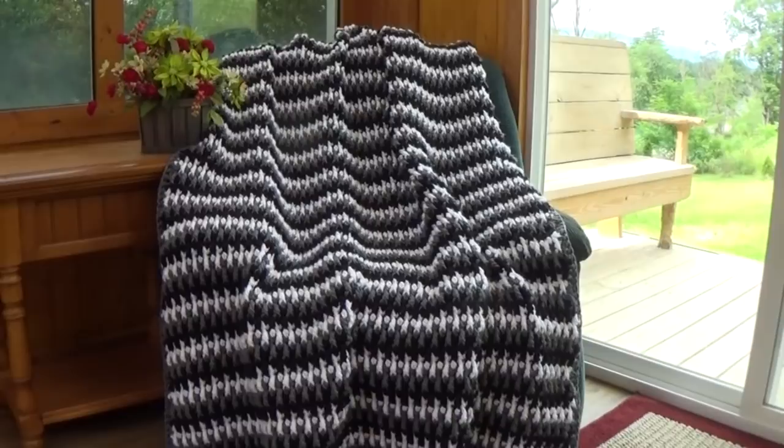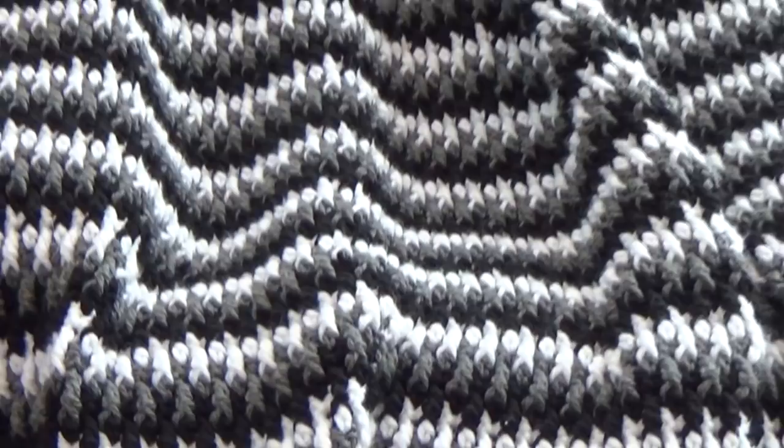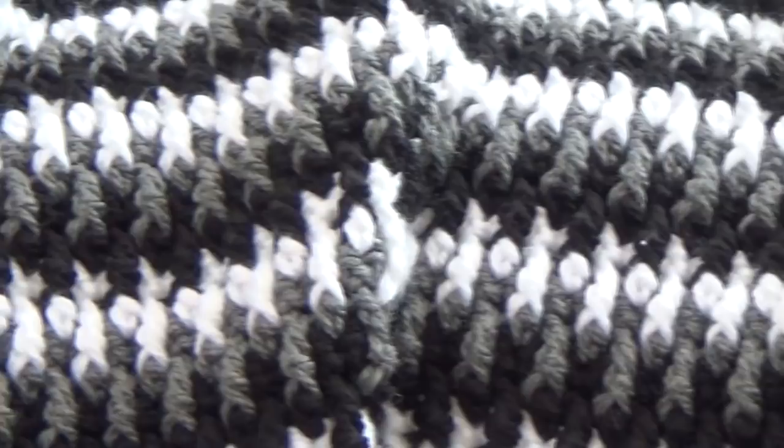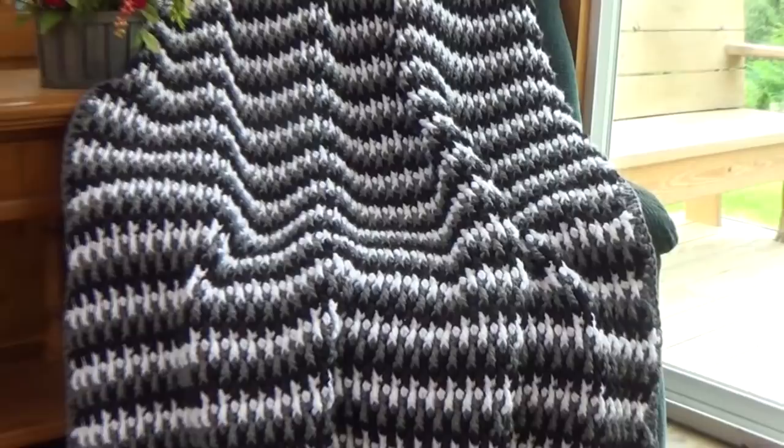I'm going to go ahead and zoom in and get a close up. Sorry, I'm hand holding the camcorder so it may be shaky. There you can see the close-up of the stitch pattern — it's where you're going up and down in between the stitches. It's a very beautiful pattern, and if you review the stitch of the week I'll have three samples so you can see some other color combinations to give you some ideas of what you can do with this stitch.